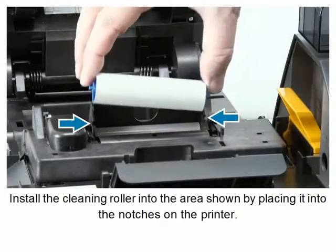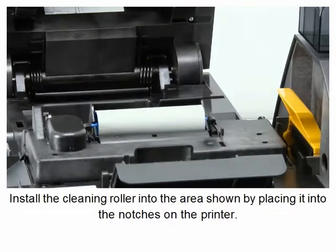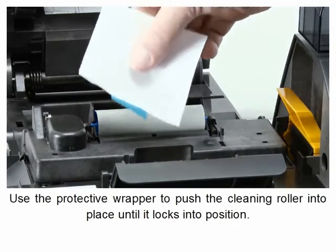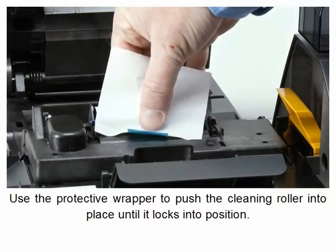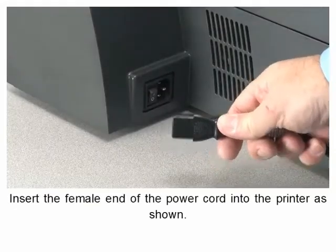Install the cleaning roller into the area shown by placing it into the notches on the printer. Use the protective wrapper to push the cleaning roller into place until it locks into position.